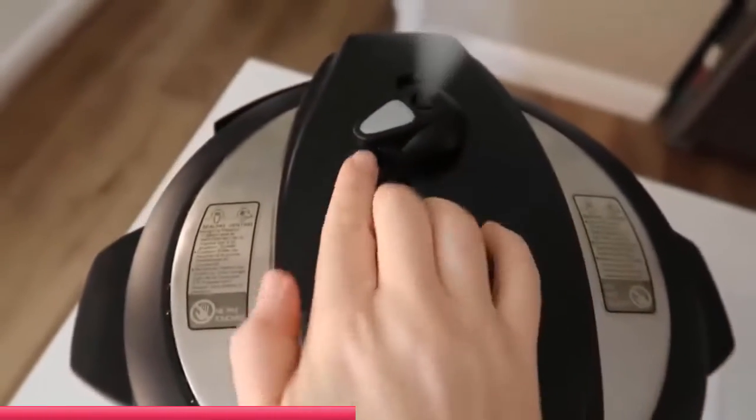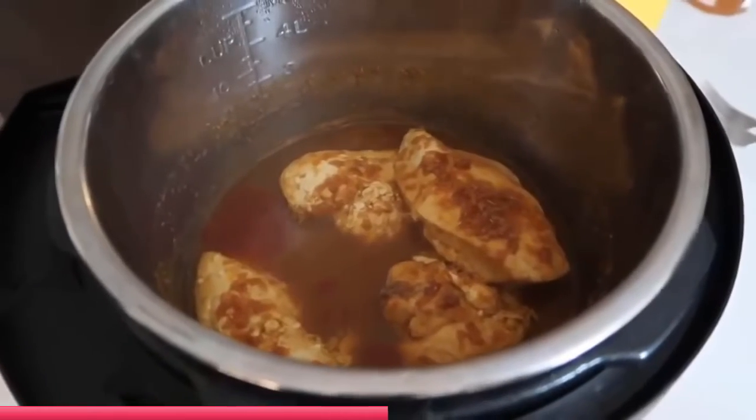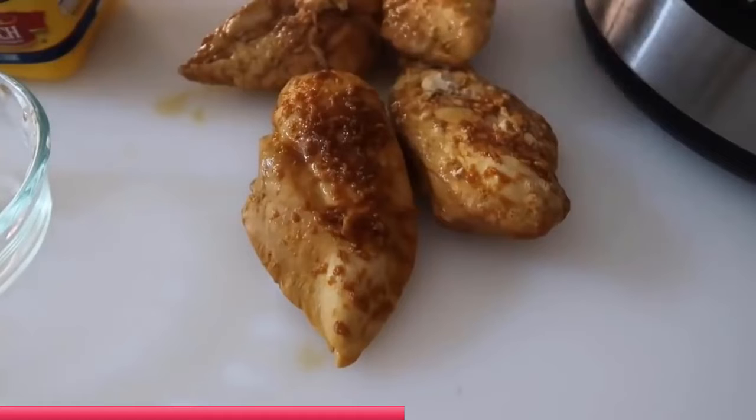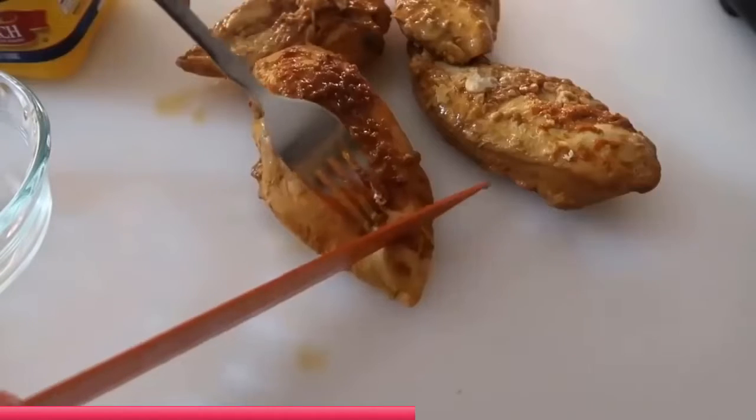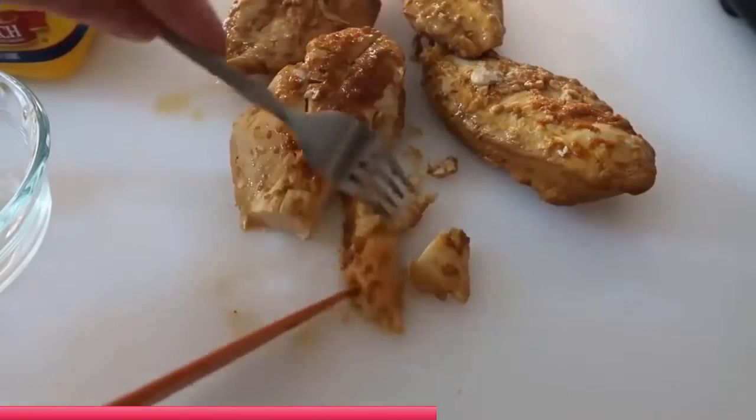When the timer is done, turn the little knob to let out all of the pressure. Once the pressure is out you can go ahead and lift up your lid. Take the chicken out of the pot and we're going to chop it up. You can either chop it into pieces or you can shred it — whatever works best for you.